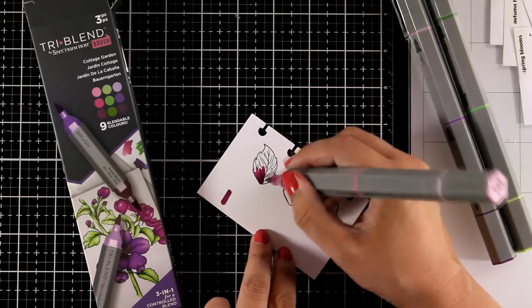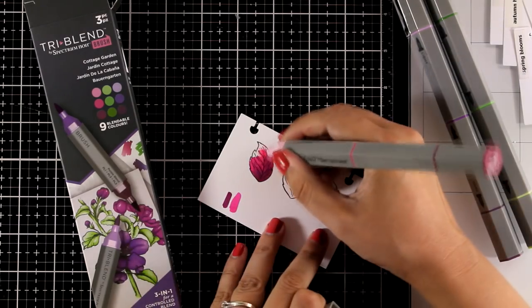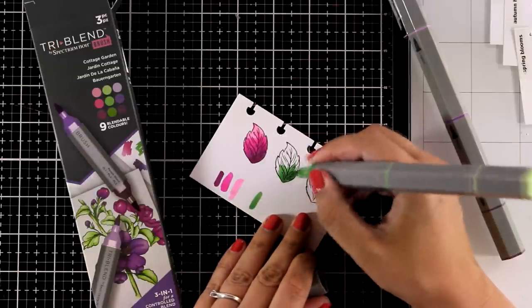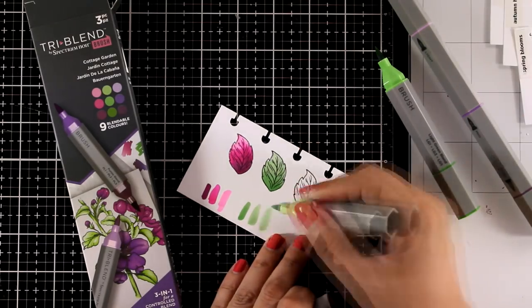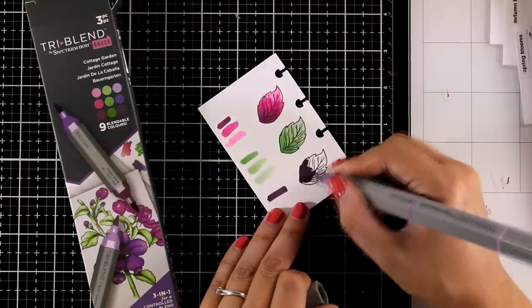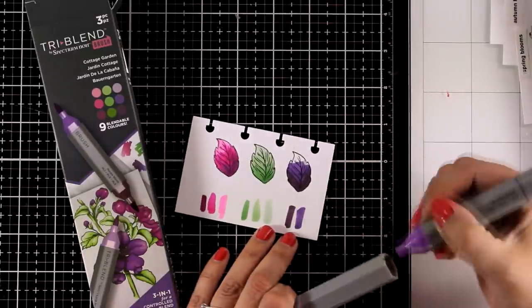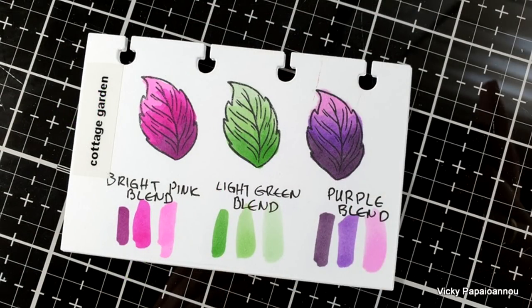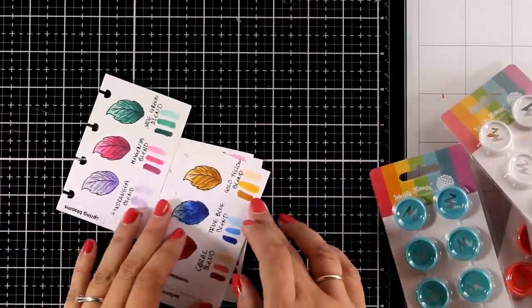The next set is called Cottage Garden. The first is Bright Pink Blend — the three colors are quite far apart from each other, but they blend nicely if you overwork it. Next is a green blend where the light and mid are very close together — a darker mid shade would help. Finally, the Purple Blend is everything you need from a purple marker: dark, medium, and light that work nicely together. My favorite from this set is definitely Bright Pink Blend.